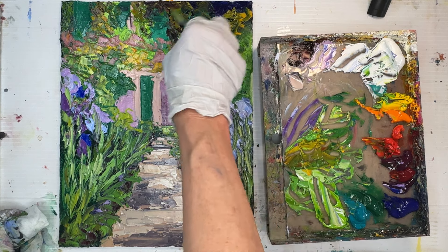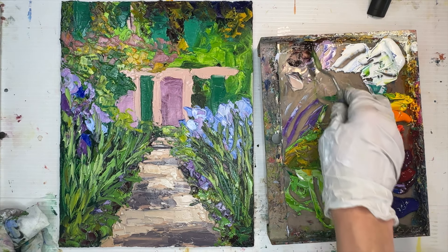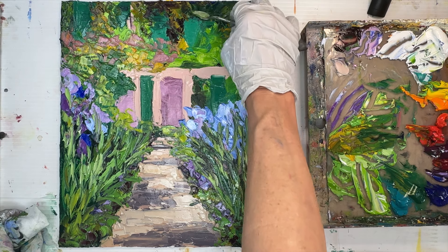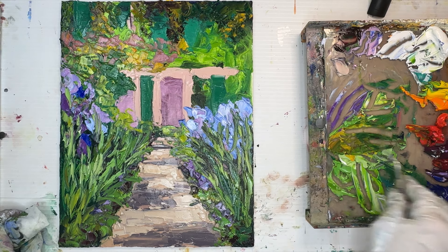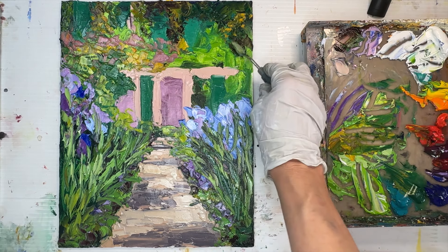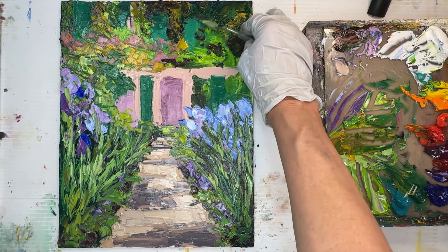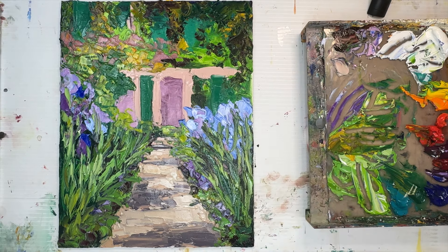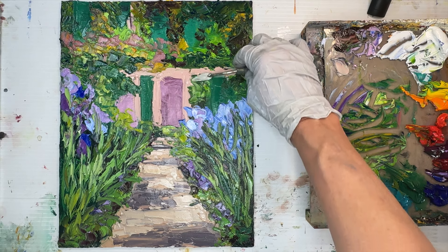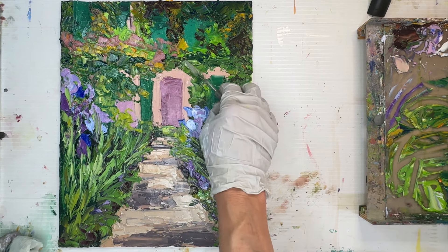I'm continuing to add warm greens where sunlight hits leaves in front of shadowy areas, using permanent green deep, sometimes a little turquoise, sometimes a little burnt carmine to gray it down, then cadmium yellow and cadmium orange. I'm keeping edges very soft in the top corners, which function as the background. Even with added yellows and oranges I'm still not making mud or brown colors, yet my painting still looks natural despite these really bright colors.